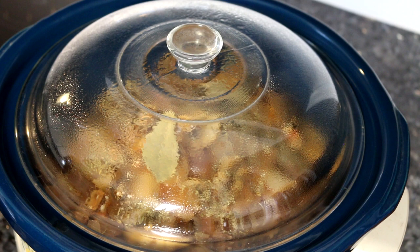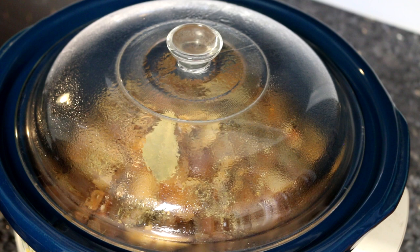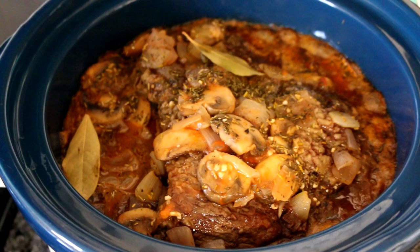Now I'm going to just put the lid on, set it to high, and this is going to cook for anywhere from four to six hours, depending on how large the roast is that you're using. I will check this probably around four hours and see where I'm at.